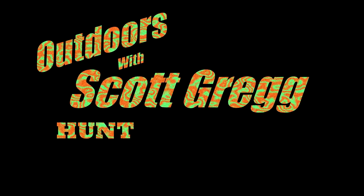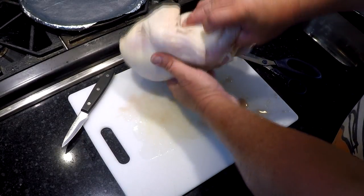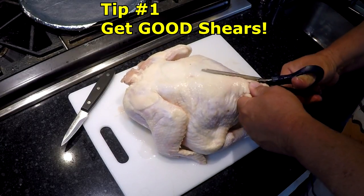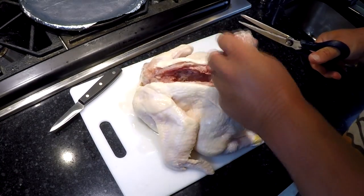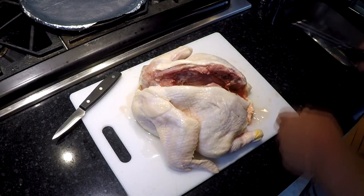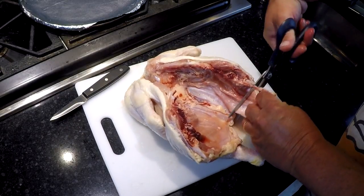Much better idea — I'm going to show you a quick and easy way to do this and you're going to love it. Hit that subscribe button and check this out. Alright, I'm going to show you how easy this is. Take the chicken, flip it over, take a good pair of kitchen shears and cut the spine out. Just get that out of the way. Open the bird up and there's usually a big chunk of fat in here — go ahead and cut that out too.